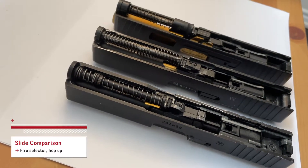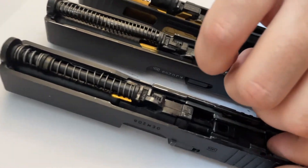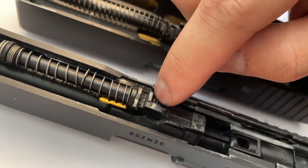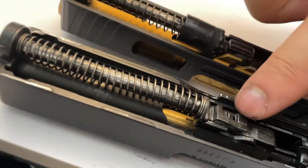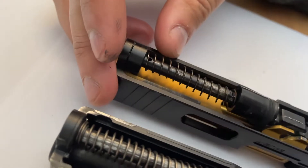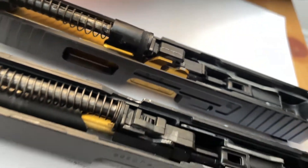Let's take a look at the slides. For the VFC, the main difference is you have this fire selector to change it from auto to semi. The hop-up is adjustable only when you take off the slide for the VFC as well as the KJW — it's the older TM style. For the newer TM, the hop-up dial is accessible once you pull the slide back, so you can adjust it without taking the slide off.